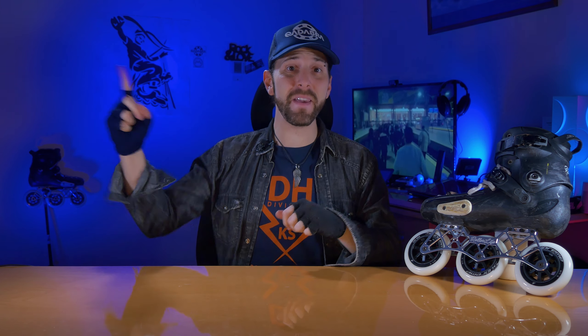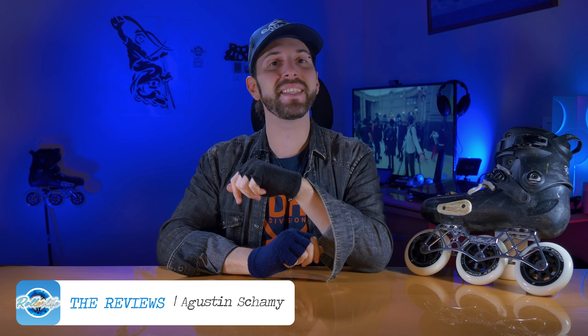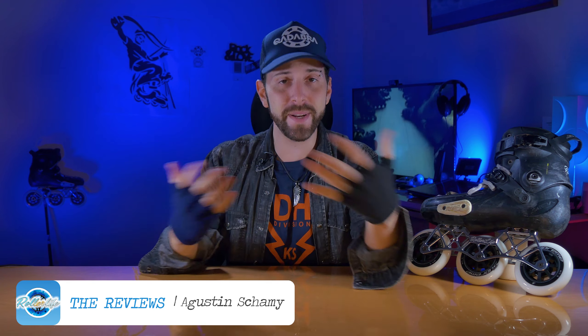Good morning family Rollera and welcome to the Reviews of Roller Life! A few weeks ago I received a message to see if I was interested in trying some frames they were developing for sale in Argentina and the rest of the world. Obviously this caught my attention a lot, and more than anything because they were in beta stage, which meant I could give them feedback based on my testing.